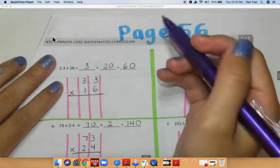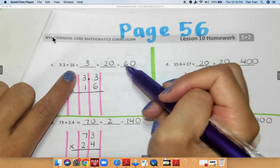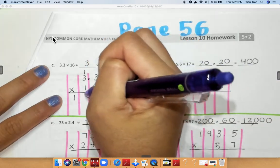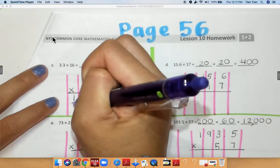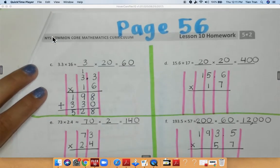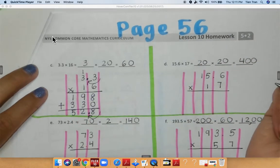For page 56 they're asking you to multiply using standard algorithms. I rounded 3.3 to 3 and I rounded 16 to 20, so when I multiply 3 times 2 I get 6, add my 0 — that gives me 60. Now: 6 times 3 is equal to 18, 6 times 3 is 18 plus 1 is 19. Carry down my 0, 1 times 3 is 3, 1 times 3 again is 3. Add all numbers together — I get 8, 12, and 5, so I get 528. I need to move my decimal over once, so my answer is 52.8.